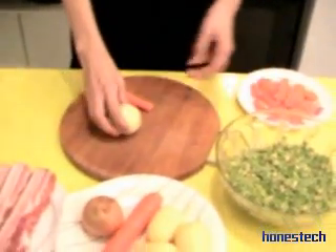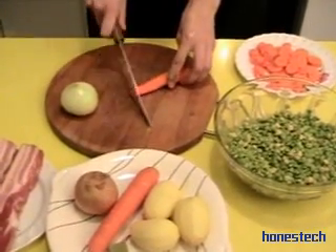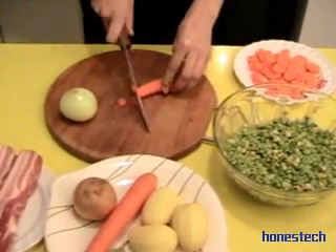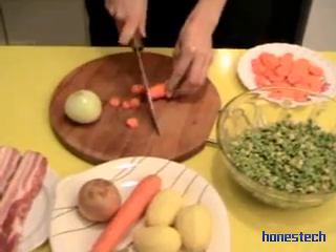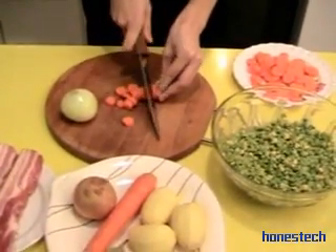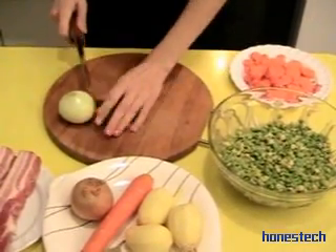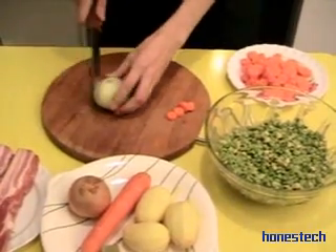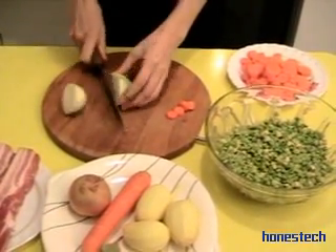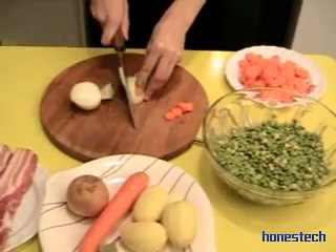Then onion and carrot — we cut them in pieces. It will be full of vitamins; all the ingredients are full of vitamins. We don't need to cut very thinly, because in the end we mix the soup.